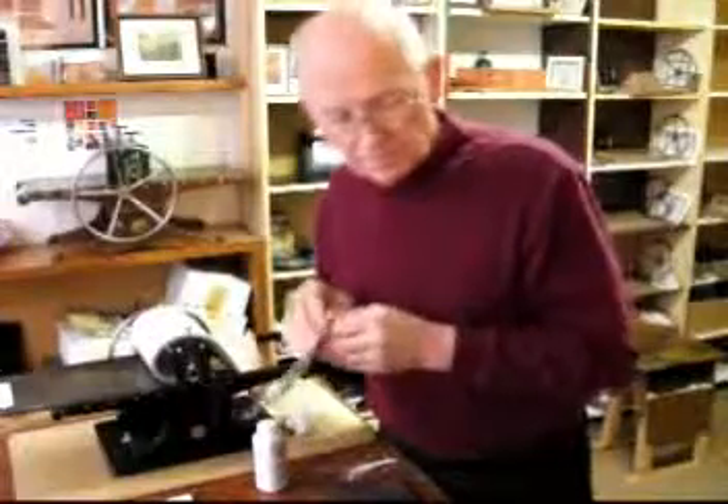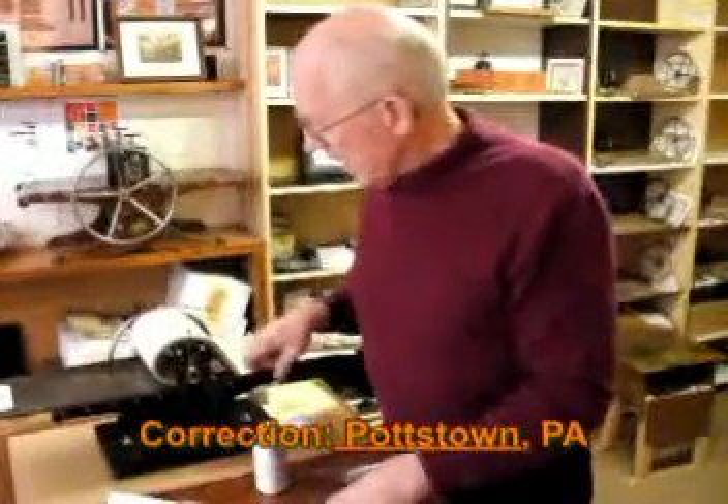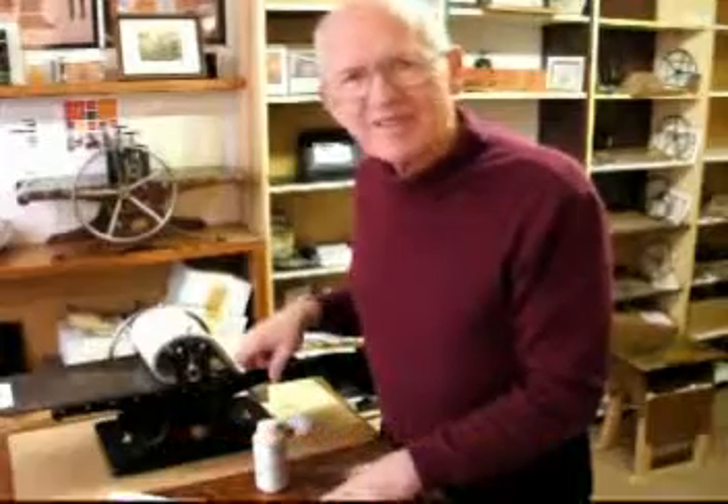That does it for the test for number 80, the black lacquered press going to Pottsville, Pennsylvania. I'm Bill Ritchie. Thanks for watching.